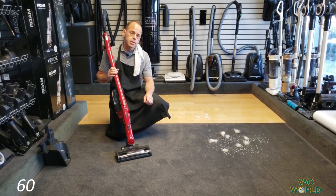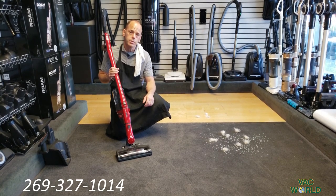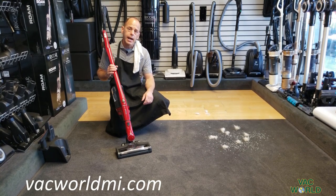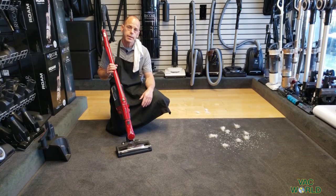We are at 6027 Southwest Portage in Portage. Our phone number is 269-327-1014. Our website is backworldmi.com, where you'll see a lot of pictures, videos, good information, and a lot of top products.